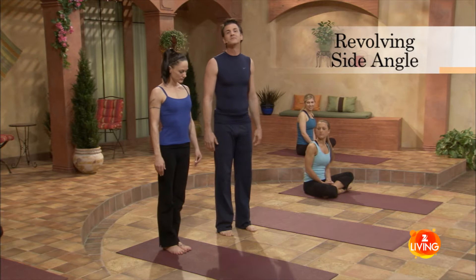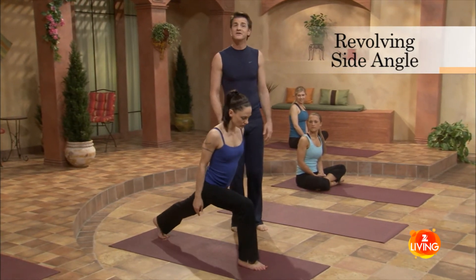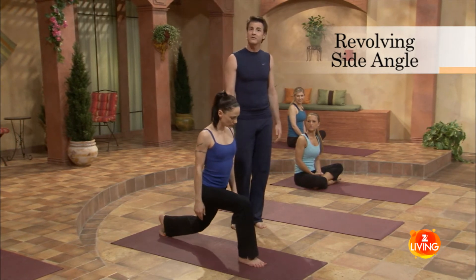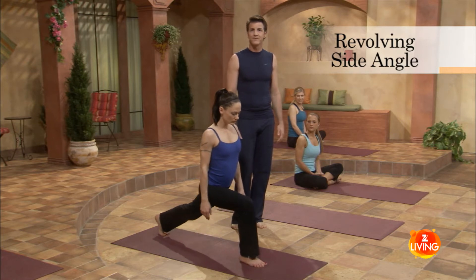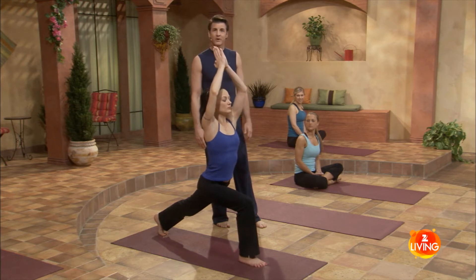Come to the back of your mat and simply step the right foot forward. Bend the right knee up to 90 degrees. Now the choice is yours — you can lower the left knee to come into a modified variation, or you can keep that left leg straight and strong. On the inhale, reach out and up. On the exhale, drawing the hands to prayer.